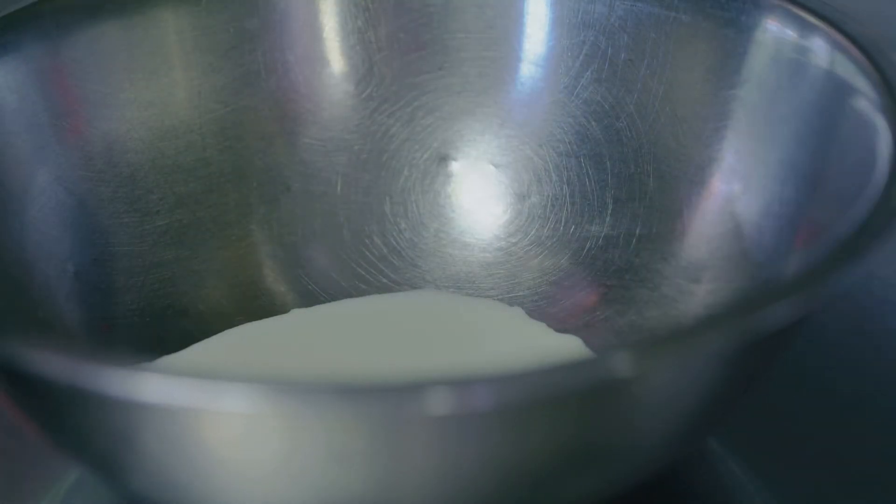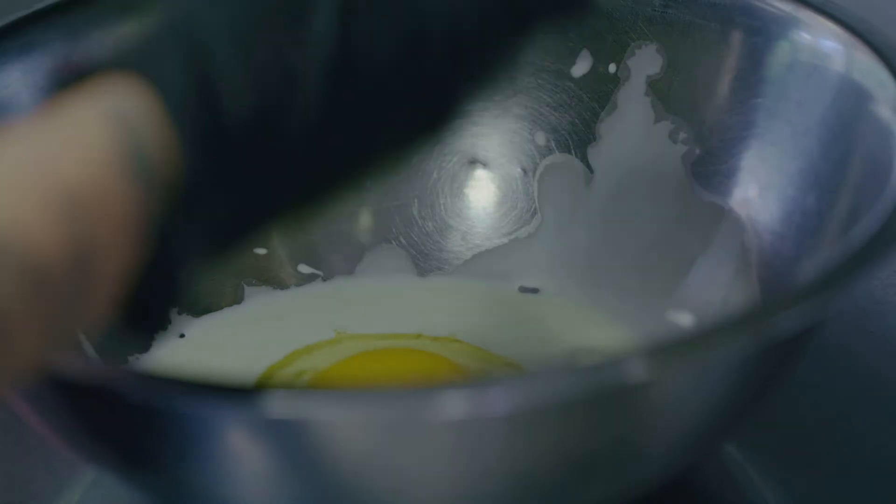Looks amazing. We've got some buttermilk and some eggs for our egg wash. We're going to add a little bit of that Badia seafood seasoning and blend it all together.